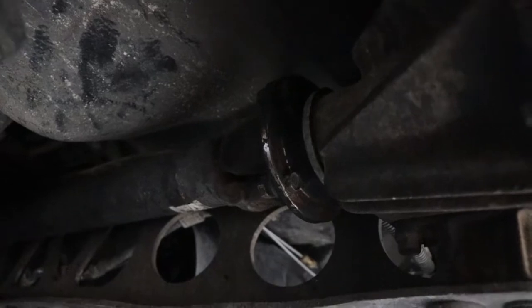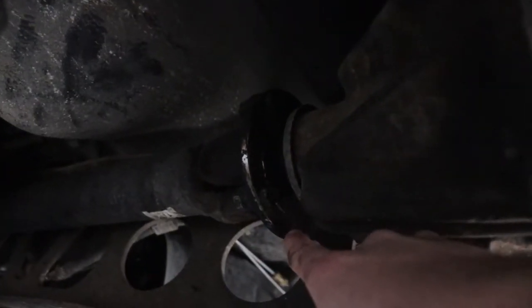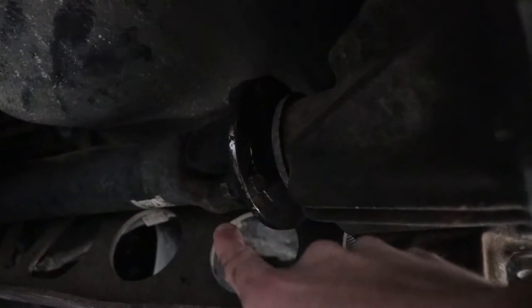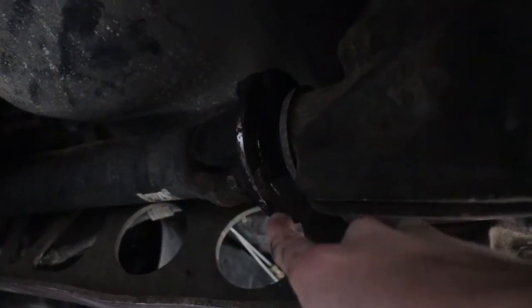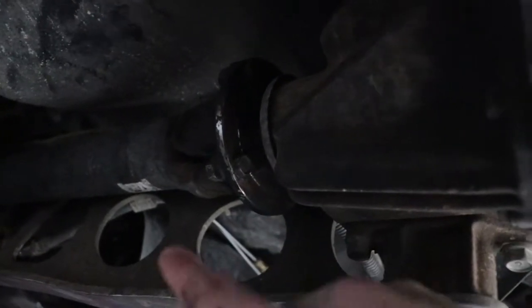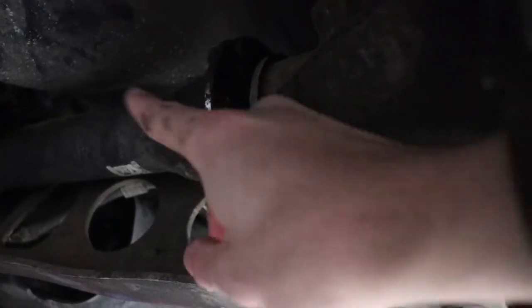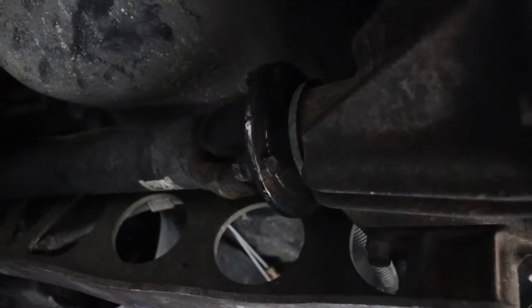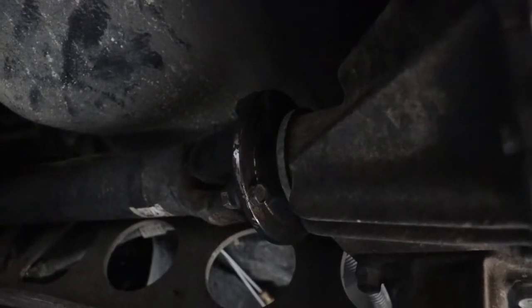I'm going to start by removing the driveshaft. The bolt on this side is a 12mm and on the other side it's a 14mm, so I'm going to use a 14 socket and a 12 millimeter wrench to get these out. Make sure the car is in gear so that the driveshaft doesn't try to move when you're trying to rotate the bolt. It's going to be a pain, but you got to do what you got to do.